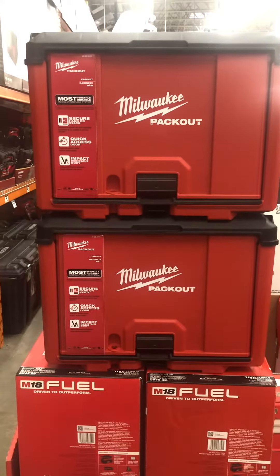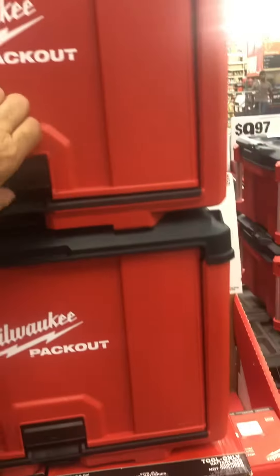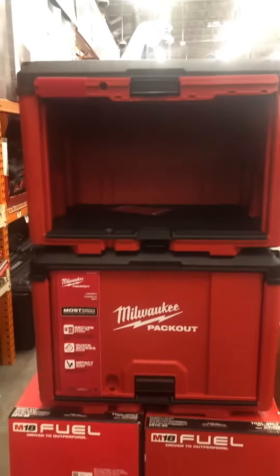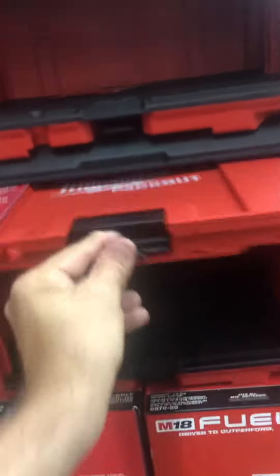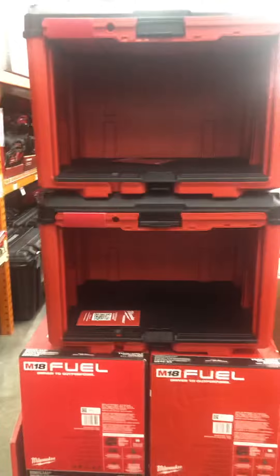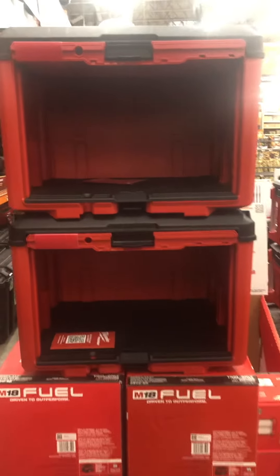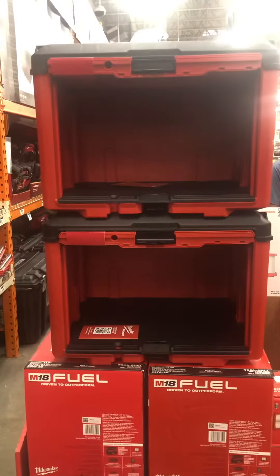Check out the DeWalt pack out tool cabinets — pretty awesome. I can get the door to stay open, pretty sweet. You can stack them, you can put two, three, five, six. Available at your local Home Depot; if you can't get it, order it on their website or the app.